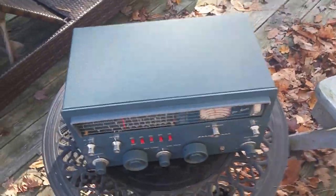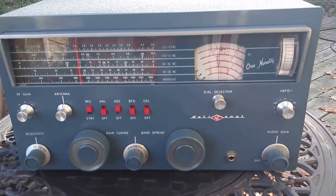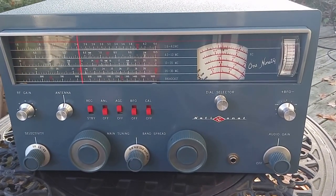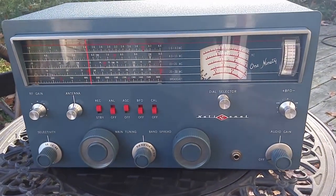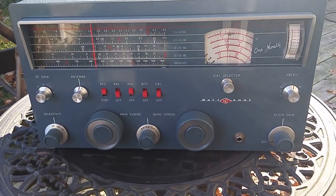The only place I could get enough light for this was out on my deck in front of the shack. Absolutely unbelievable. So with this, I'm going back to the cam position and we'll continue talking.